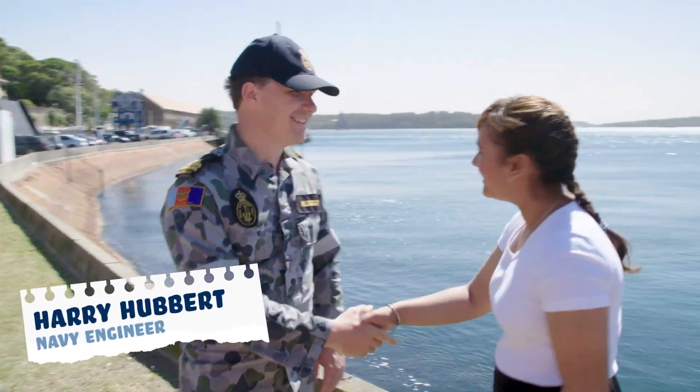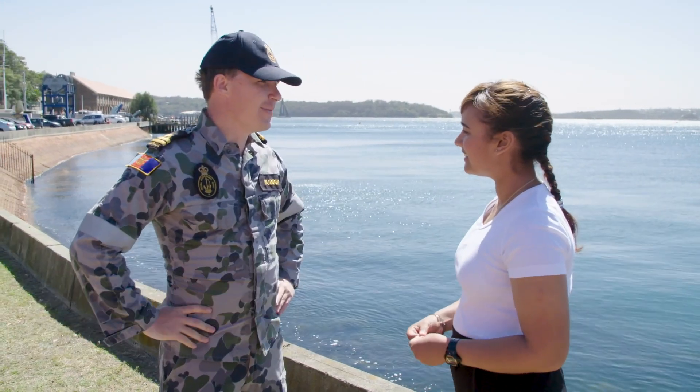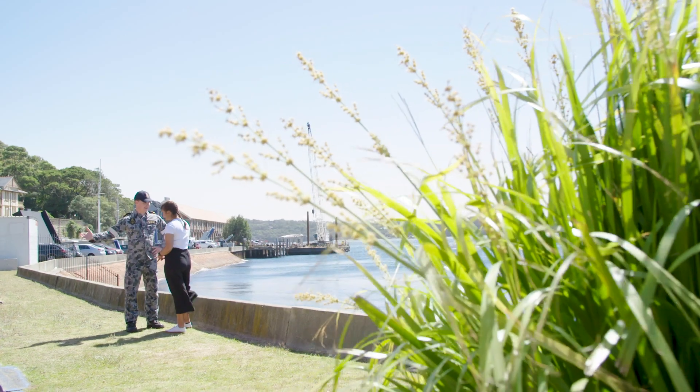Hi Keisha, I'm Harry. I'm a Navy Engineer. I hear you want to learn about retrieving things underwater. As a Navy Engineer, I use the engineering design process every day to solve problems just like yours. Let's go to the Navy Innovation Centre.